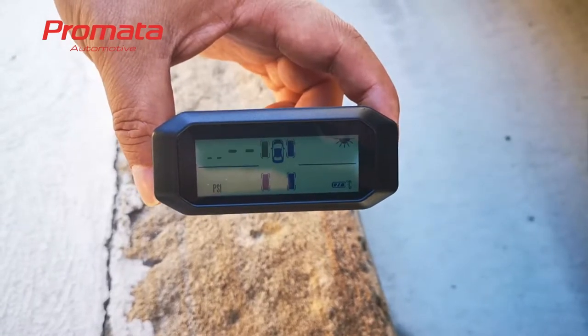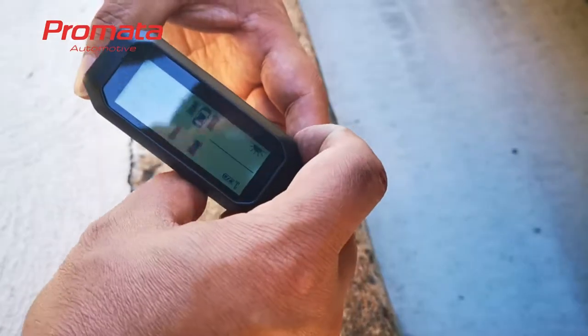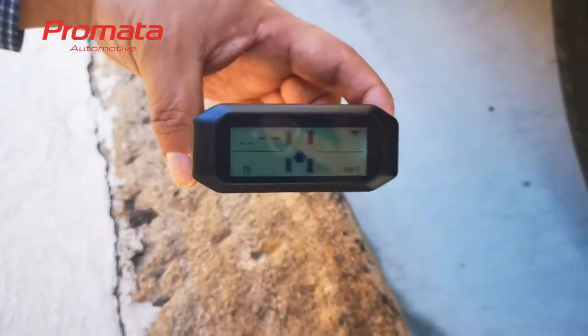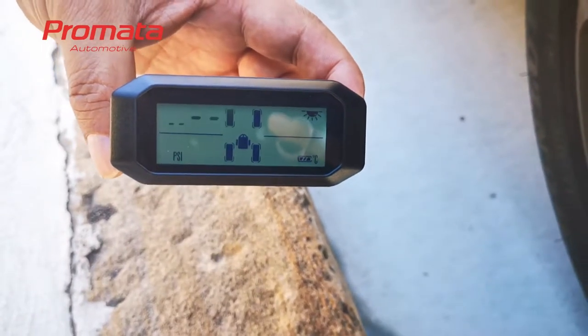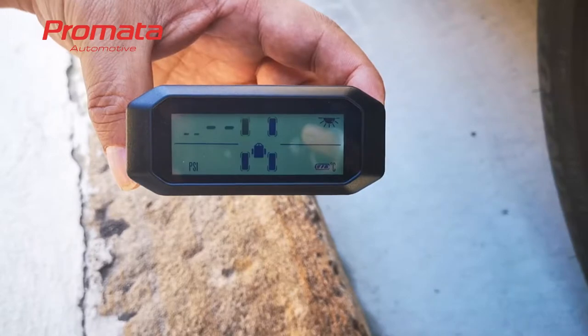Use the plus or minus button to choose the tire you wish to pair the sensors to. In this instance, we will select the trailer front left position. You can see the trailer symbol and also the left front position flashing.